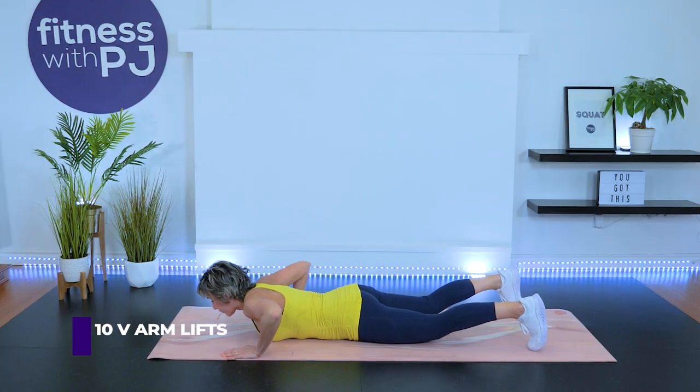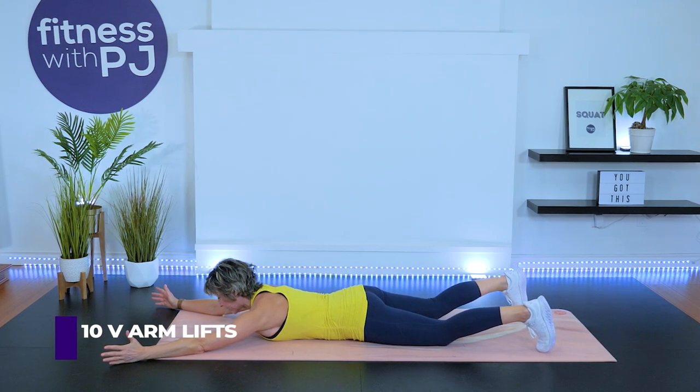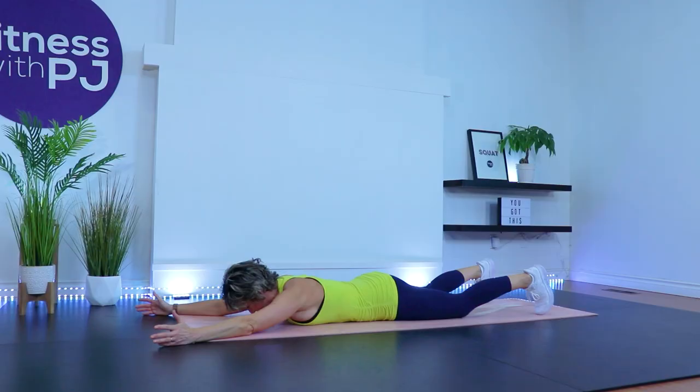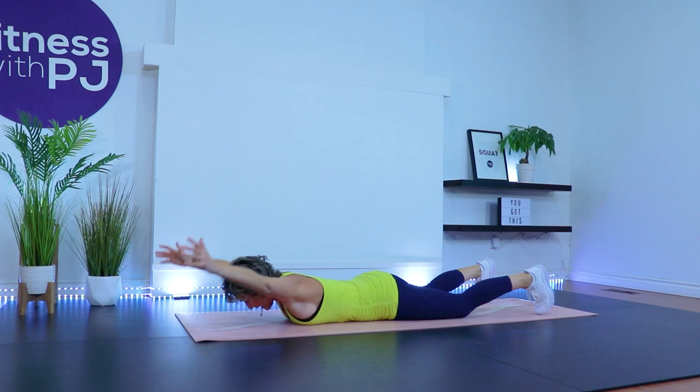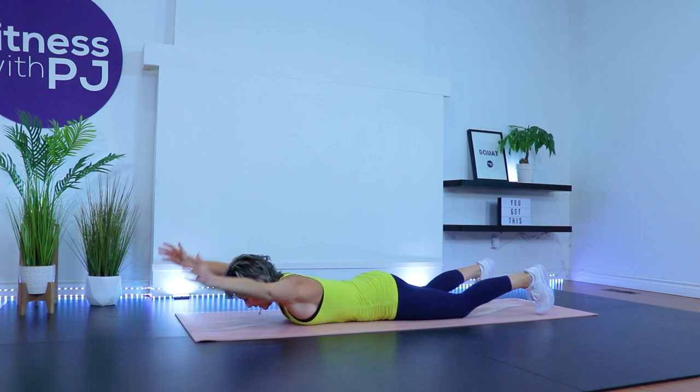Tuck the toes into the ground, settle yourself in, extend the arms so they look like the letter V, thumbs pointed up to the ceiling. If you can, drop the head and tuck the chin. Lift the arms up moving through the shoulders, lifting as high as you can. Keeping the chest on the ground. Lowering slowly. Count down from 10.